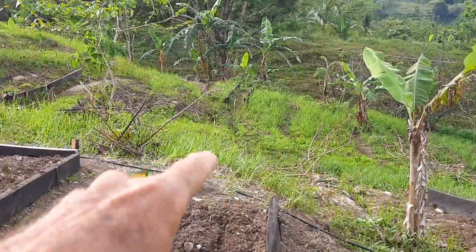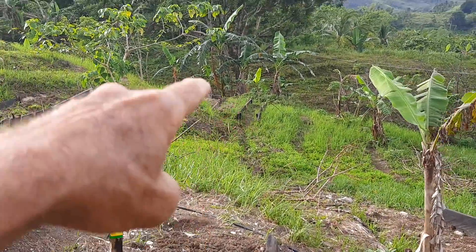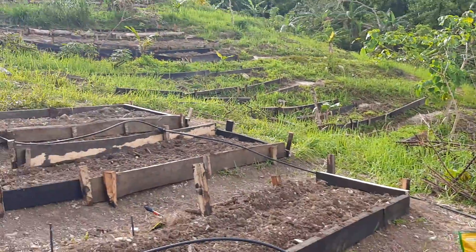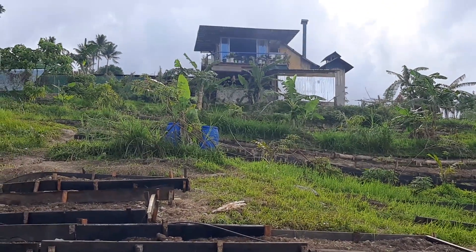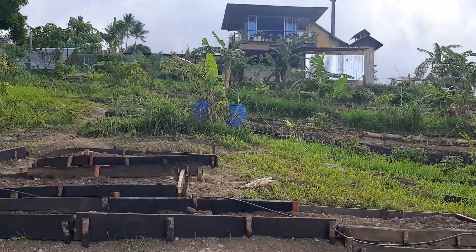These beds extend on down toward the little creek, and then we have some running around the hill over there also — there are some I'm not showing. Final view: there's our house. That's the view from the house — sun's coming up.